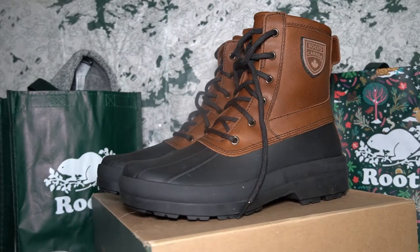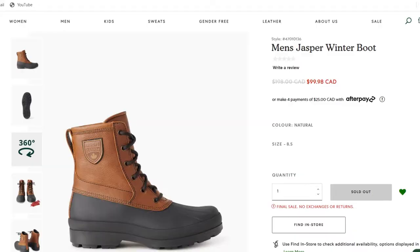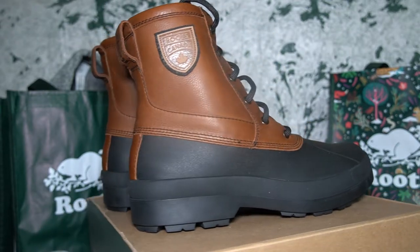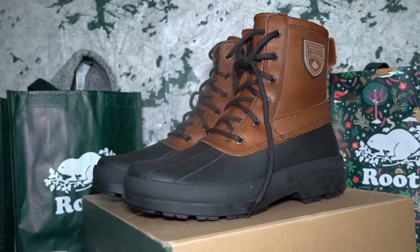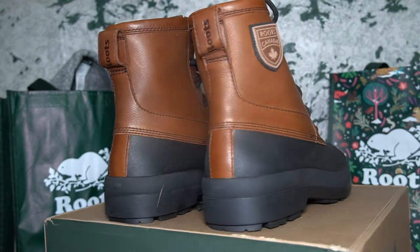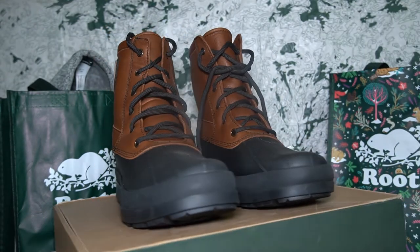This here is the Roots Jasper Boots, named after Jasper National Park in Alberta, Canada. Unfortunately, these boots are no longer available on Roots, and according to a customer service representative, Roots has no intention of bringing them back for the 2022-2023 winter season. I don't think this necessarily means the Jasper Boots won't be back, as I've noticed Roots has a tendency to bring older products back all the time. But on the odd chance they're thinking of discontinuing these boots, Roots, I hope you're seeing this video review and you decide to bring the Jasper Boots back for the 2022-2023 winter season, or at least the 2023-2024 winter season.